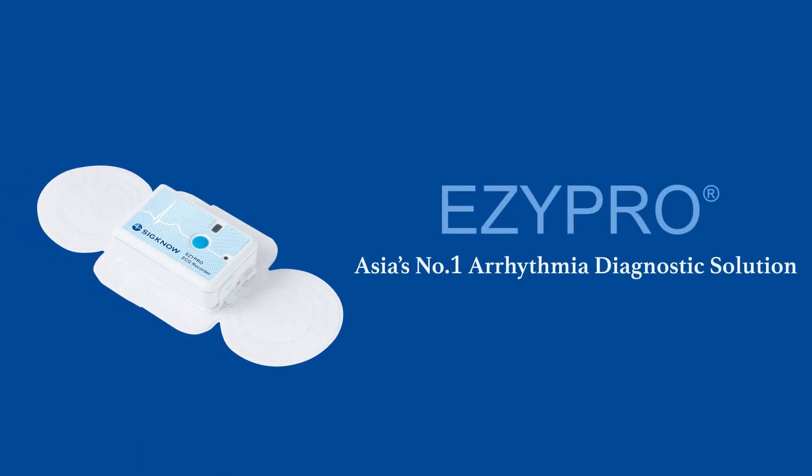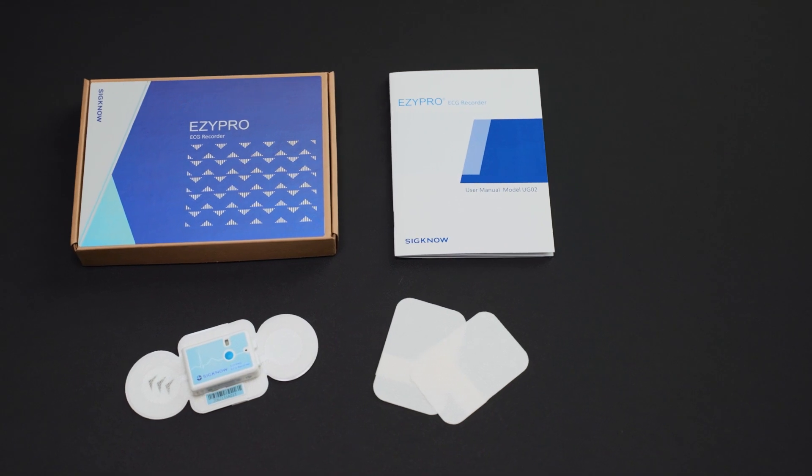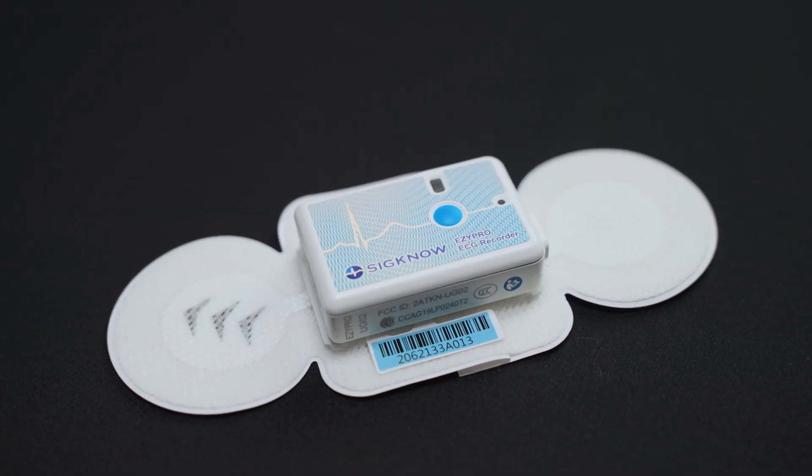This is EasyPro, Asia's number one arrhythmia diagnostic solution for cardiologists around the world. It is lightweight, cordless, waterproof, and can be worn by patients for up to 14 days without interfering with their daily lives. Today, I'm going to show you how to wear EasyPro.